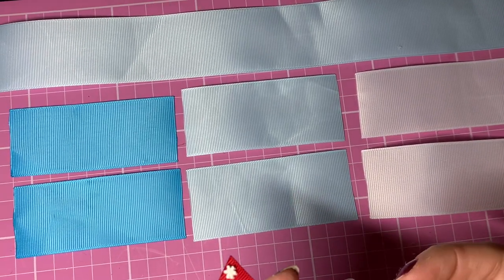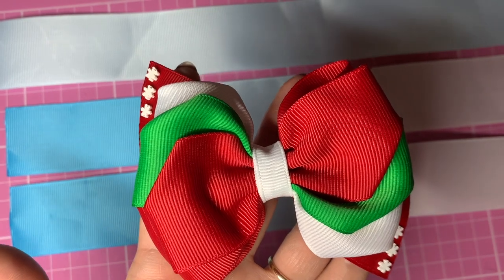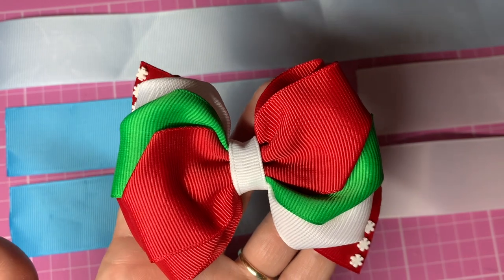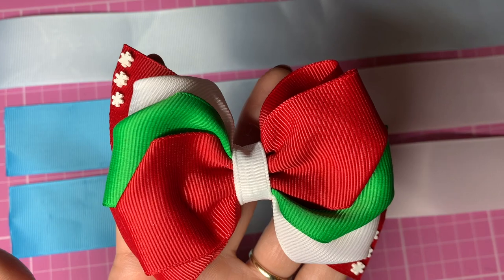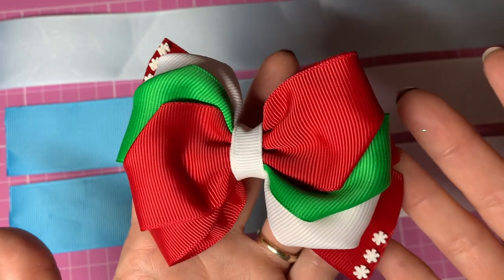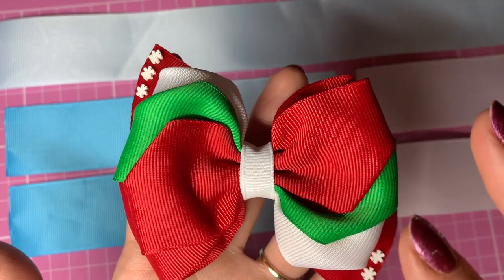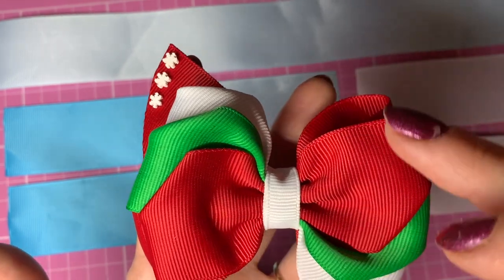Hey everyone, welcome back to my channel. I'm going to do a ribbon bow tutorial today. It's been so long since I've done a ribbon bow tutorial - I've just been making so many glitter style bows or canvassy style bows. I really wanted to do this one today because I really love this shape. It's a really versatile shape - you can use any colors, they don't have to be Christmassy ones. You could do pastels, you could use all one color.